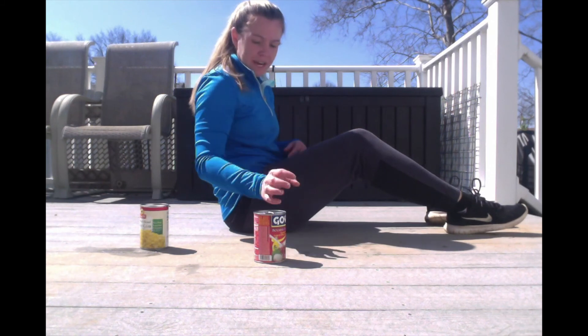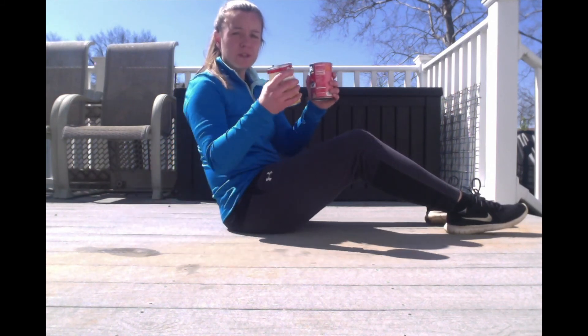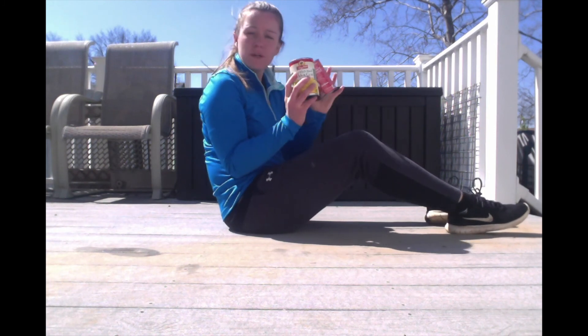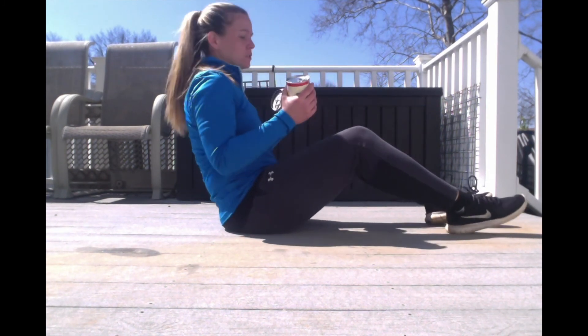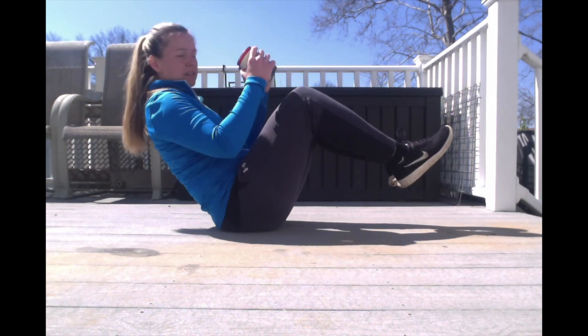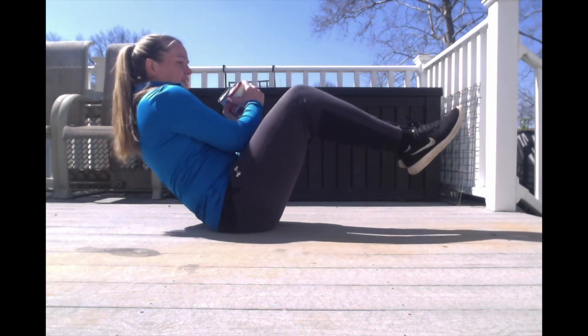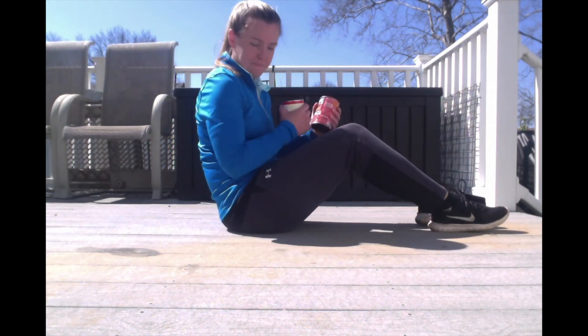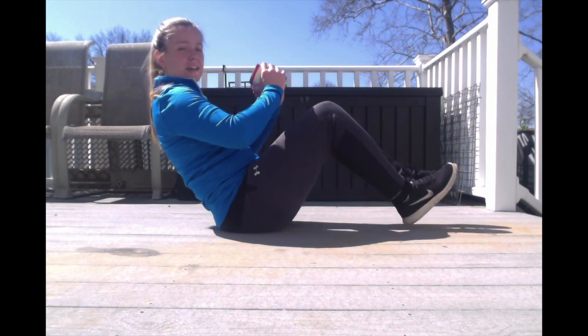Go ahead and sit down. You're going to hold both cans in your hands and do an ab exercise. Balancing on your butt with two cans, you're going to go side to side for 30 seconds. Ready, set, go.